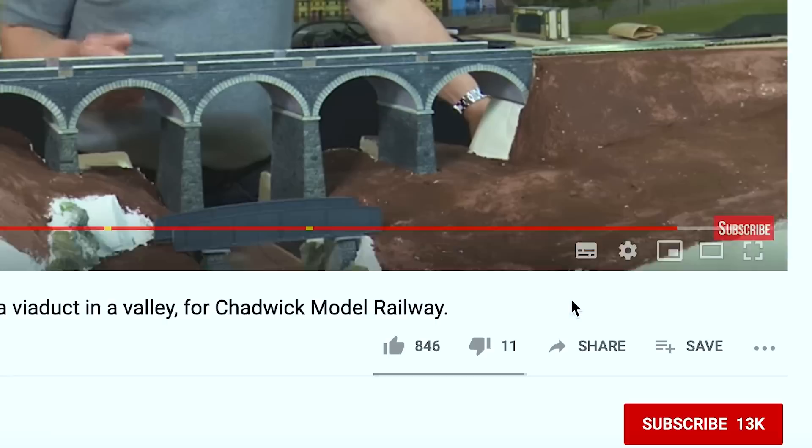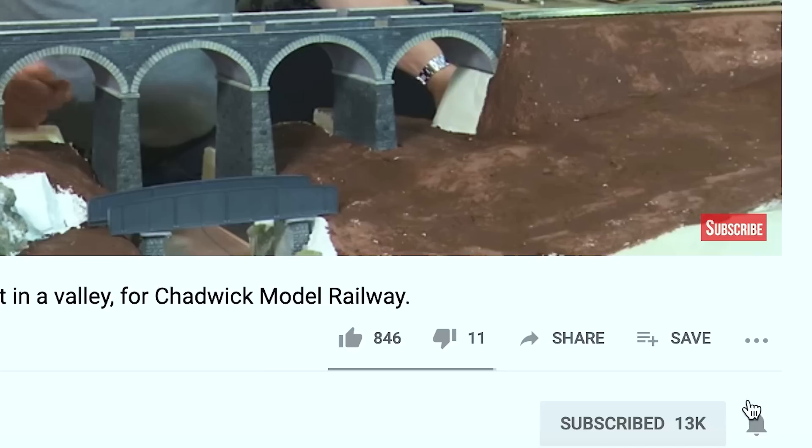I'm going to split the video into two. First we'll deal with KD couplings that go into small boxes, and the second ones which go into NEM sockets. So let's crack on. I'd appreciate it if you subscribed to my channel — I noticed that only about 25% of my viewers do.